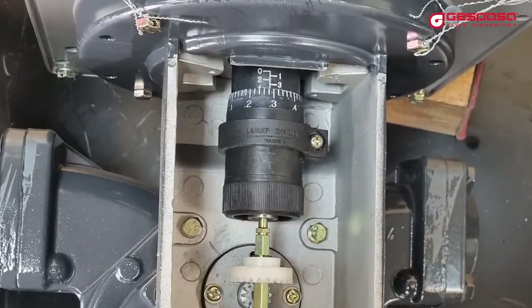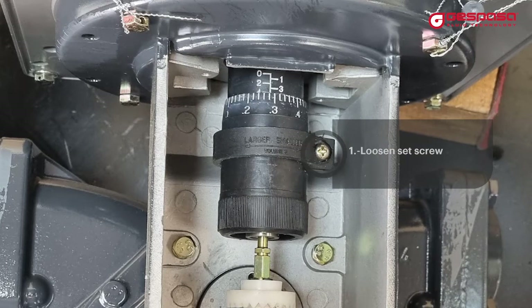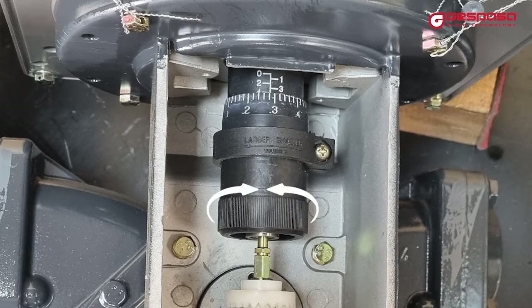To calibrate the meter, we will first proceed to loosen the screw that fixes the roller. With our fingers, we will turn the roller to vary the calibration of the equipment. To calibrate, we will use a reference meter or a large capacity calibrated vessel, and we will check the result.